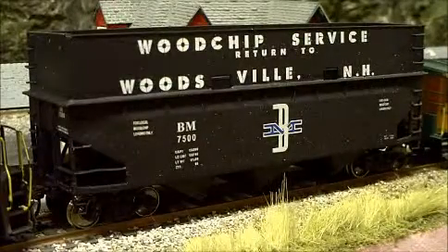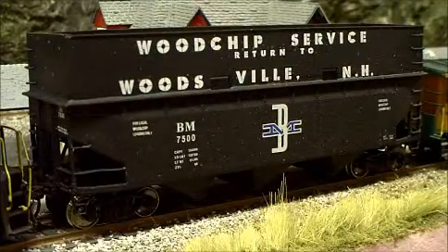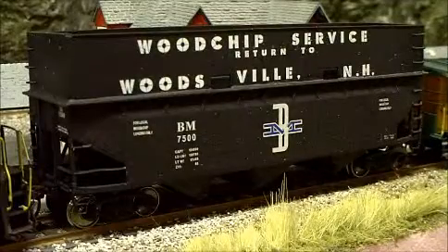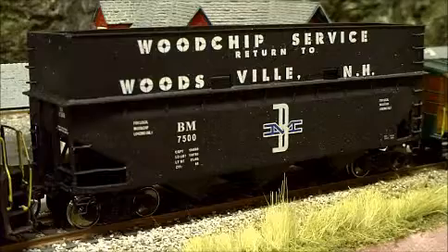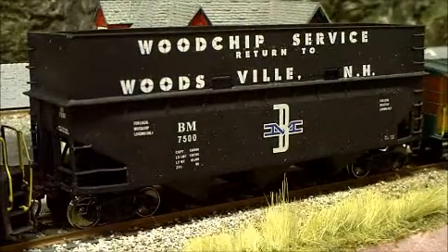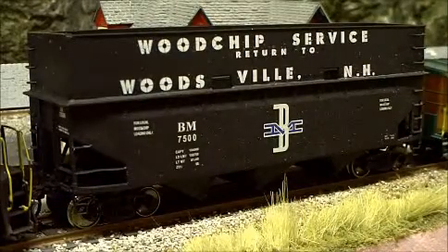Here's another project I've been working on. I took a regular Accurail three bay hopper and made my version of the wood chip cars that ran in Woodsville from Boston to Maine. I used Highball Graphics. This is my first attempt at a custom made car so there's some imperfections, but for the most part it's okay.